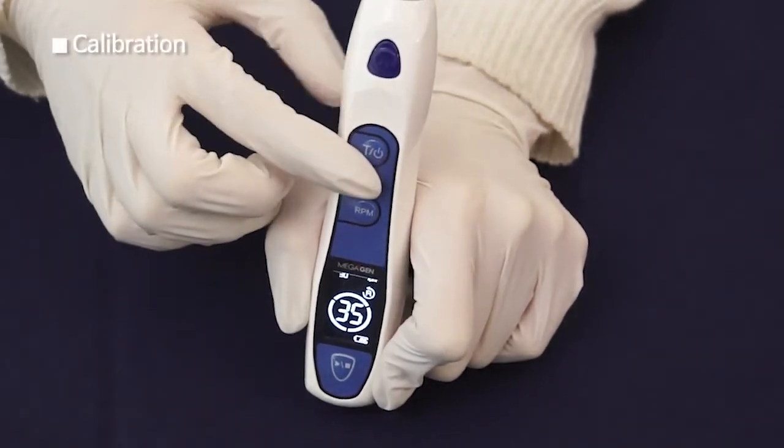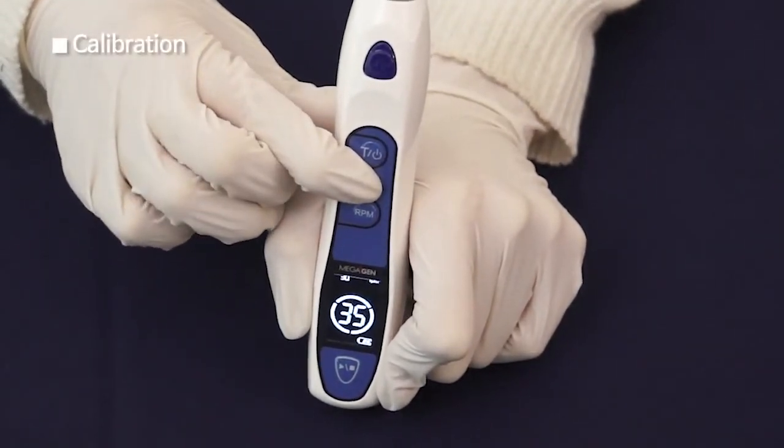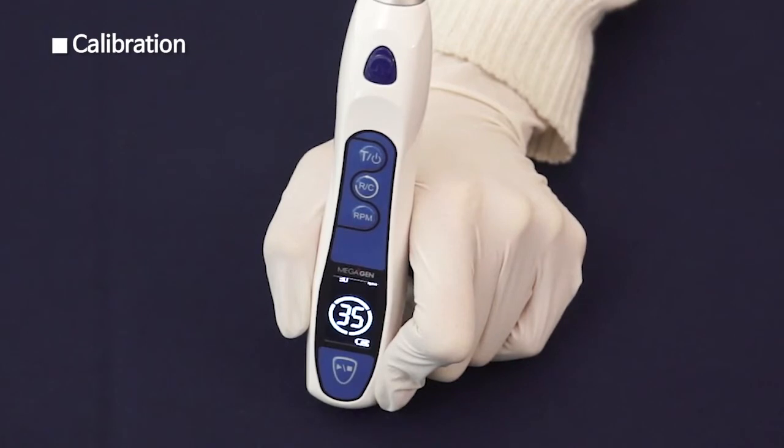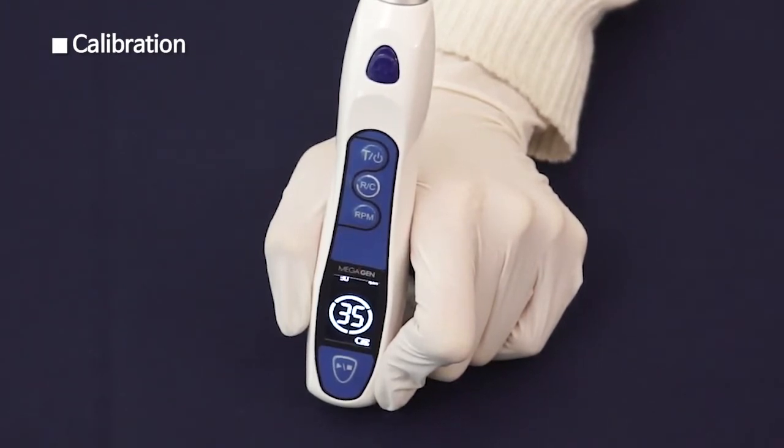Also, pressing it over 2 seconds starts calibration. The LCD panel shows Cal with a beeping sound and the motor runs. It automatically calibrates the torque value. In 3 seconds, calibration will be completed.